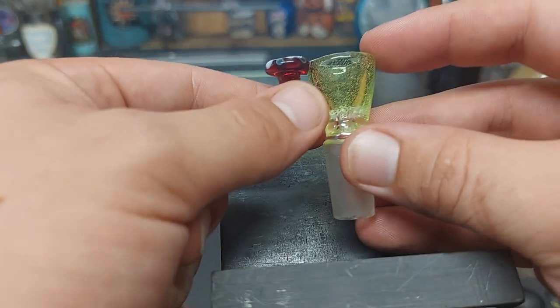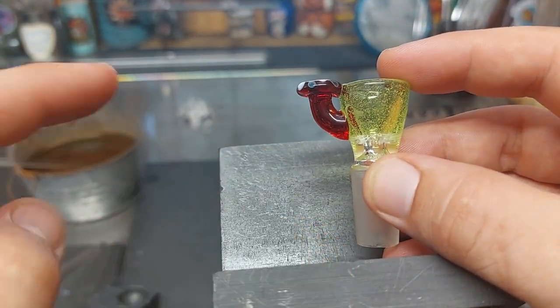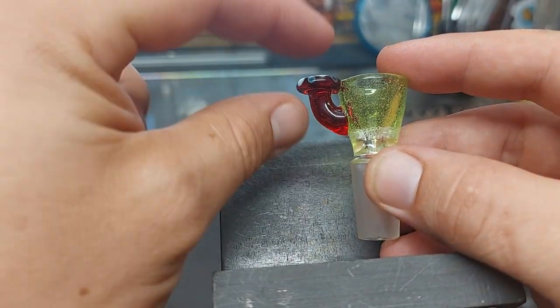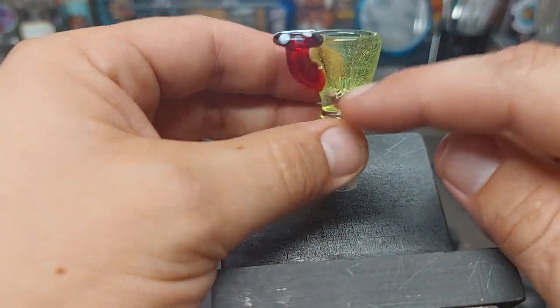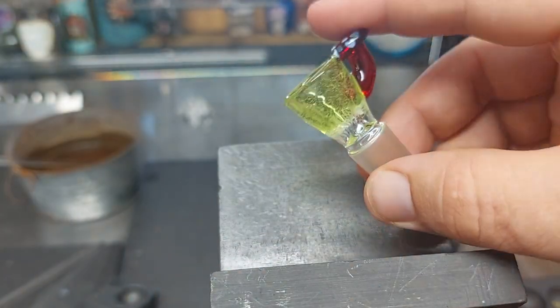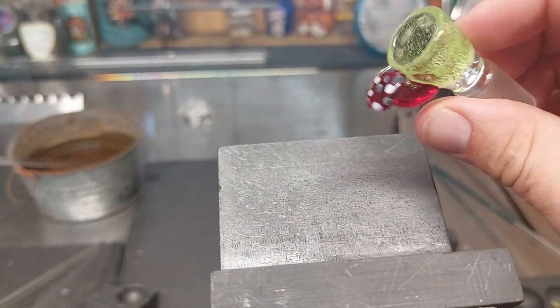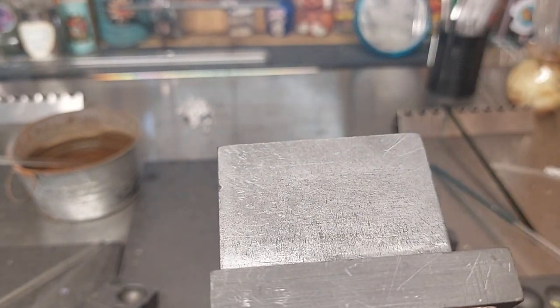On this single hole slider we have a mushroom handle. I have a video called Fun Guy Fungi that shows you how to make mushrooms. I also have a video called Mushroom Slider, which is how to create a mushroom slider. I believe that one we do a four hole, so this one's going to be quite different because we're doing a single hole. There's quite a different process from a four hole and a single hole down here at the base.